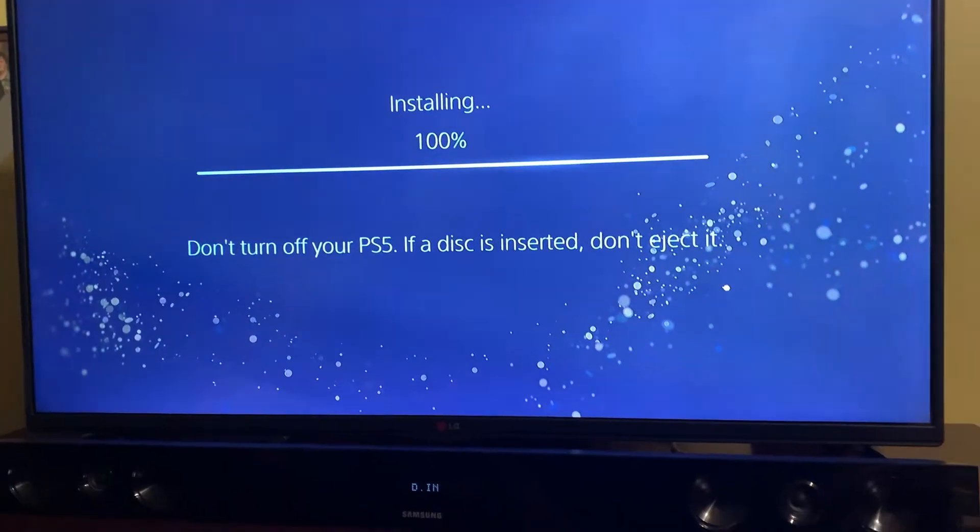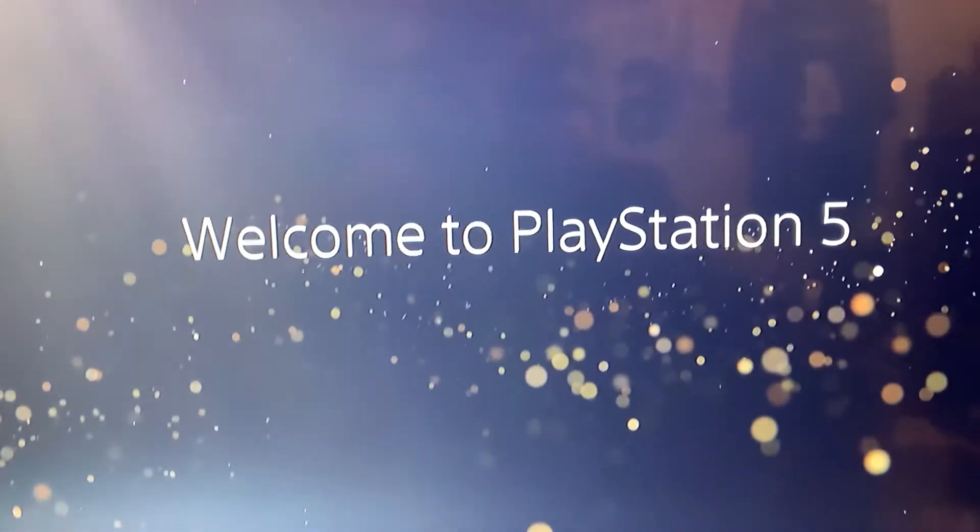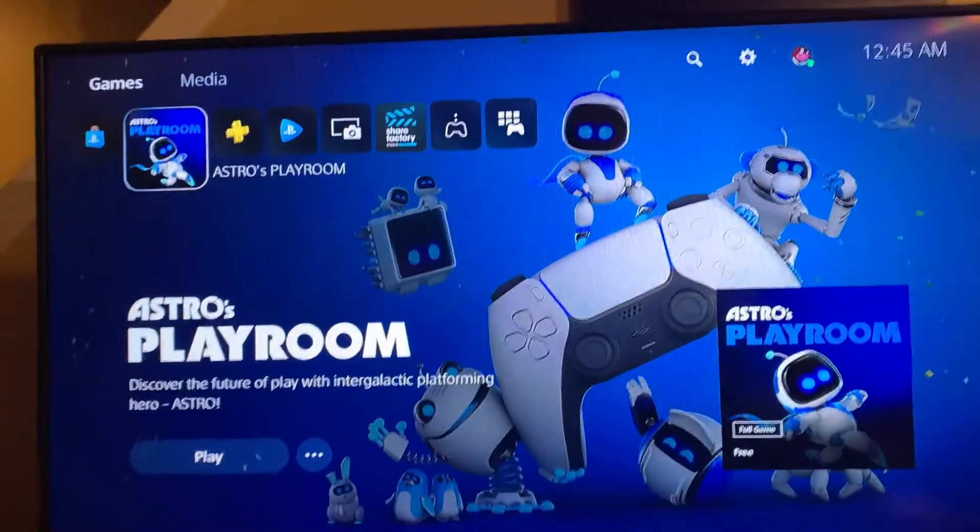We're going to pause it for the lady that's going to talk to us. If a disc is inserted, don't inject it. Bro, that's assuming we've got money for a game. It would have been cooler if they put the 5 in V format — Roman numerals. So that concludes the PS5 unboxing for the Smorgasbord this week. We're going to fiddle around with it and there will be some videos up later in the week as we test out some of the new PS5 games as well as the Playroom.